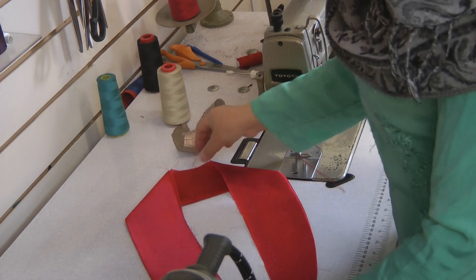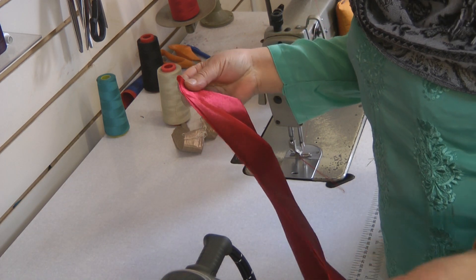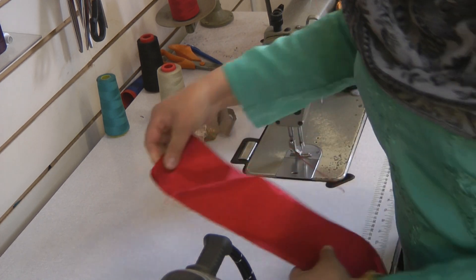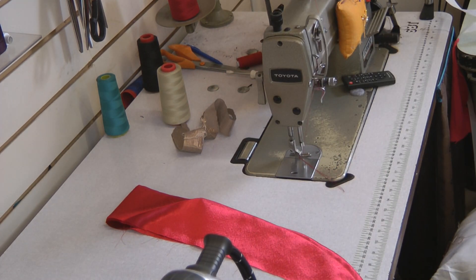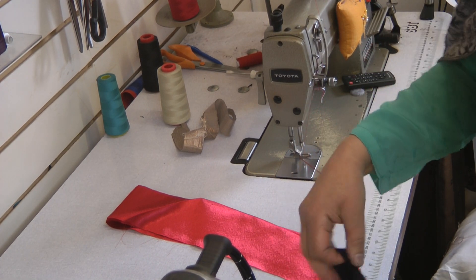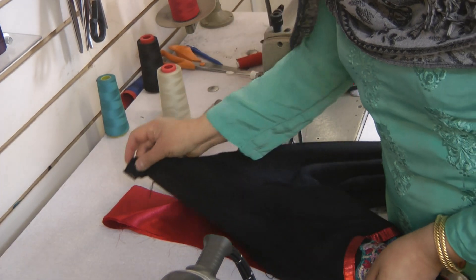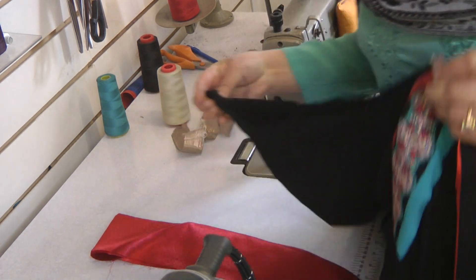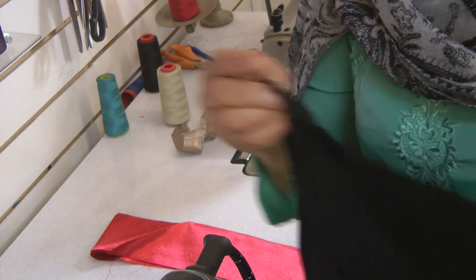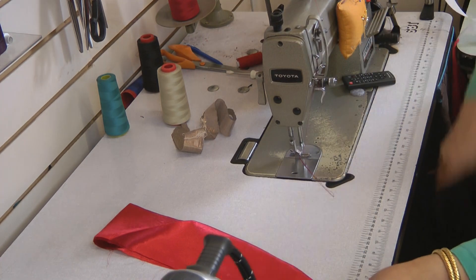Now, I need to center mark this with a notch. And then I take my coat — my dress — and really just measure along to see that it is absolutely perfect. Measure the dress as well and center notch. Close off the collar.